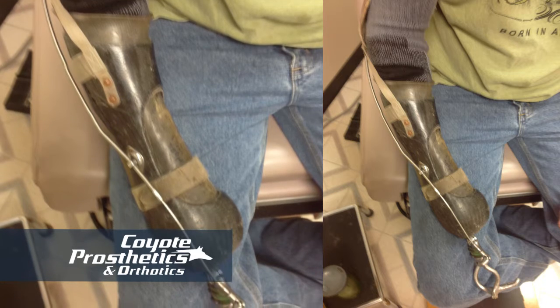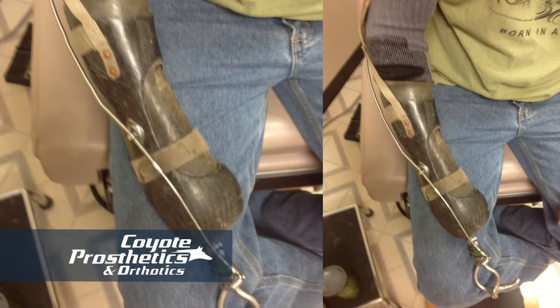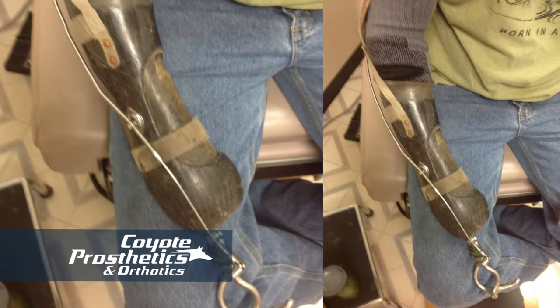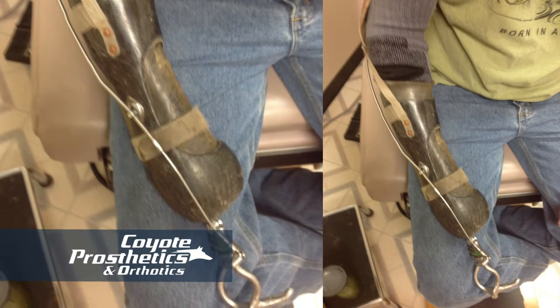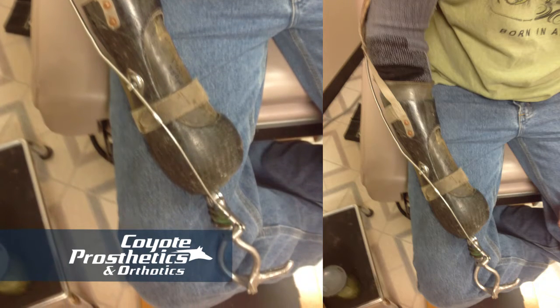I use the claw all the time. I use it so much that I forget — it's just part of me. Even when I went to Ohio to get this made, I'd show up with my claw on. And I didn't need to — there was no reason for me to have it on — but it's just become a part of me. I use it for everything, everything. And I always have it on.